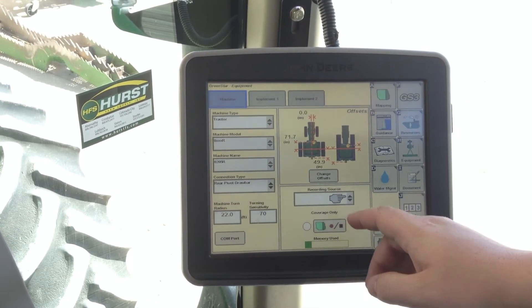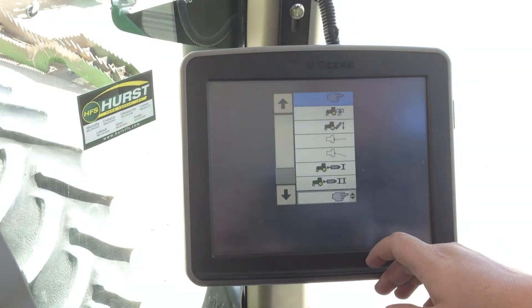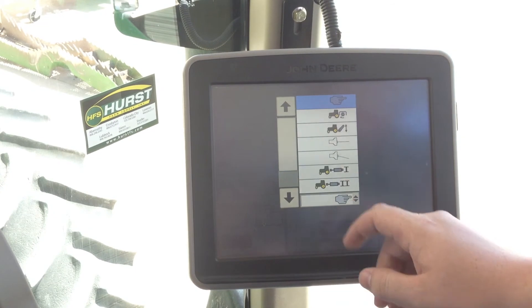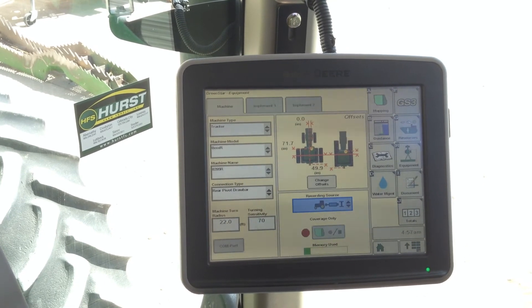Our recording source is set up for manual, which is this hand icon. We will click this drop-down box. Our SCV number 1 is hooked up for our raise and lower, so we will click it for our recording. Your machine and implement is set up now.